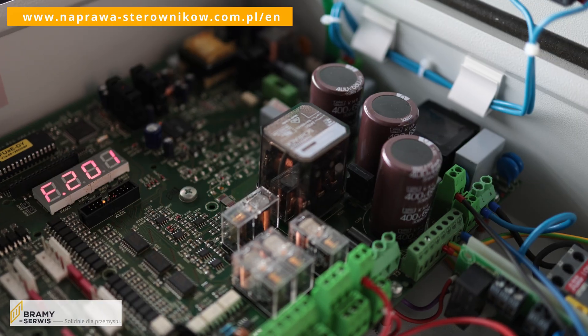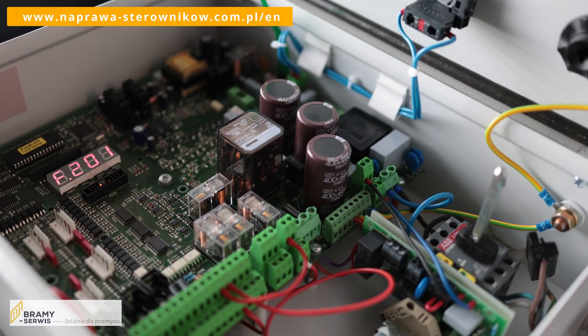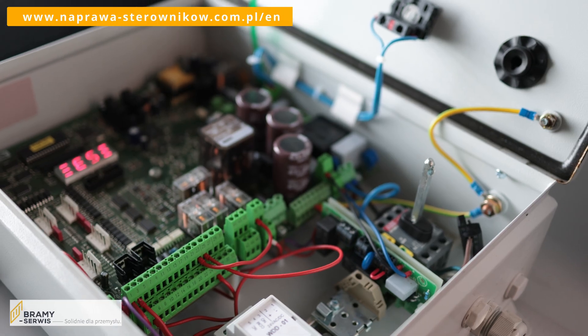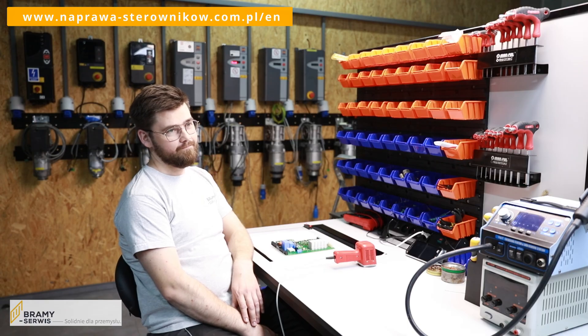How does it look for the producer Dynaco? The most frequent error we encountered is F201, which normally indicates the activation of the emergency stop button. Unfortunately, in most of these cases this was not due to a fault on the push button, but rather a fault on the electronics board — an emergency stop commonly called a mushroom among us.